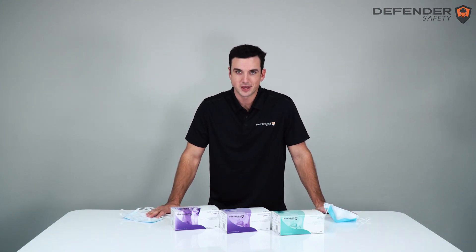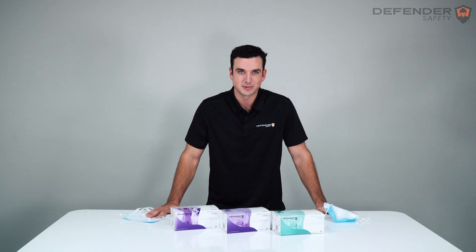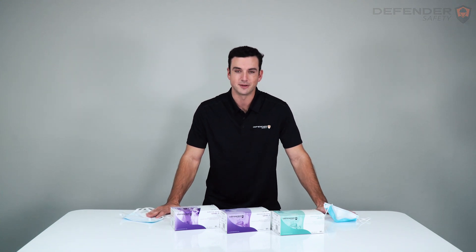Thank you for joining me on this product overview. If you have any questions, visit our website at DefenderSafety.com. Thank you.